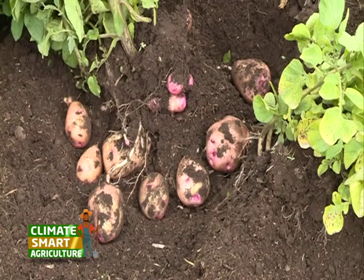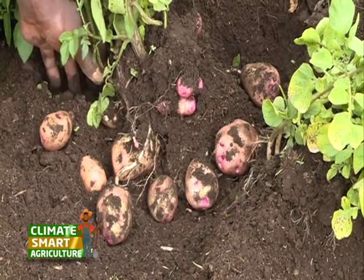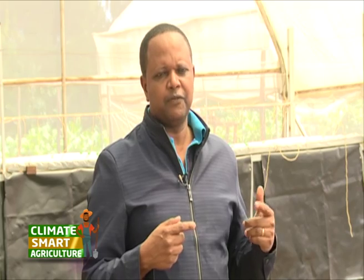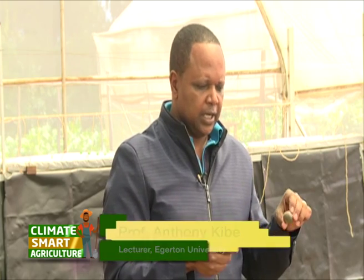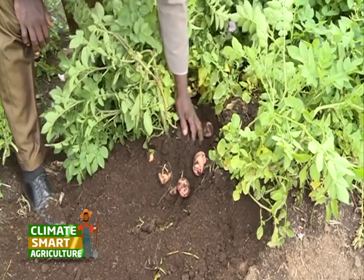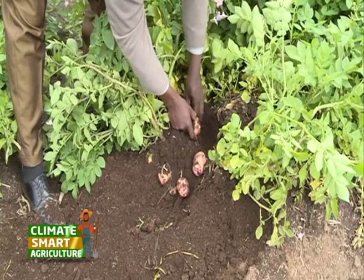We advise the farmers that you can only plant on that field once in four years, because in case there is any infestation or infection, if that tuber is infested, the soil automatically also becomes infected. So if you bring other clean seeds into the same soil, they also become infected. Ideally, you should not grow again on the same piece of land.